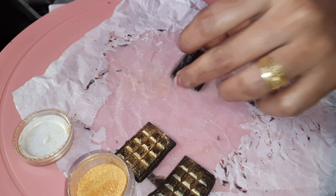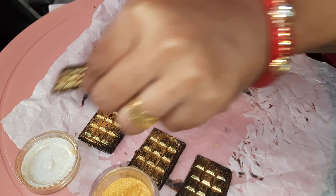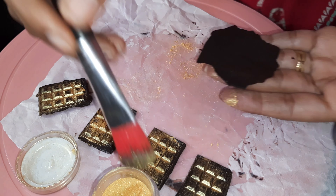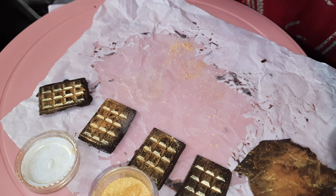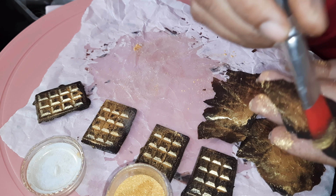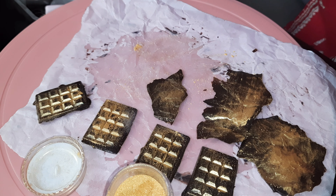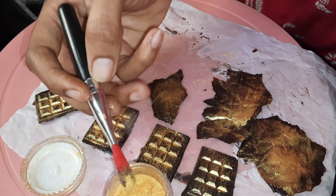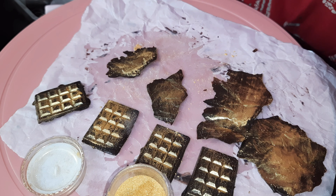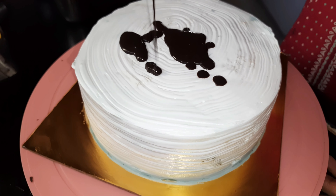Here I have some chocolate bars which I have dusted with golden dust. I have made some decorations which are ready. This is a chocolate stone with a stone effect — I have crushed it with butter paper and put it in the chocolate, then made it uneven so it looks like a stone.